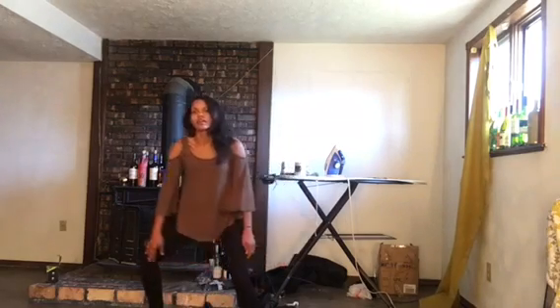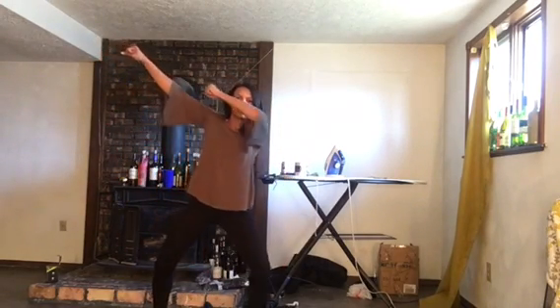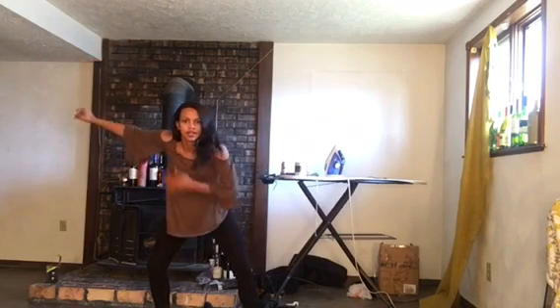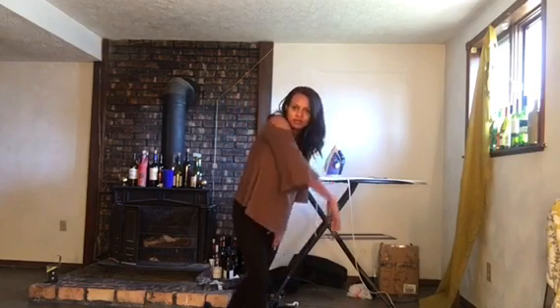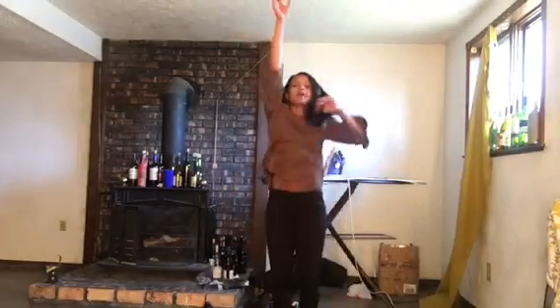You're going to move out with that right leg, bringing your hands up like a bow and arrow, pulling that left back. Then you're going to use that right to come down, step up on that right foot, push that left leg back, come down, squat in the middle, and then pop up.